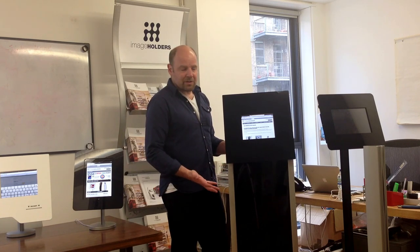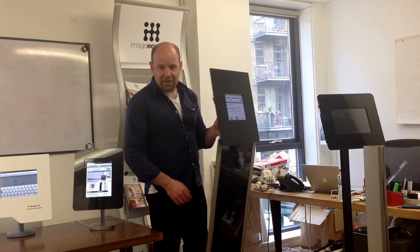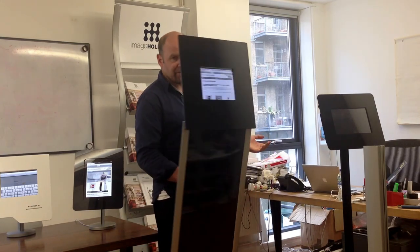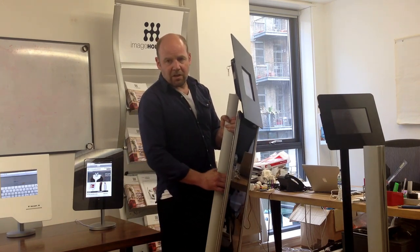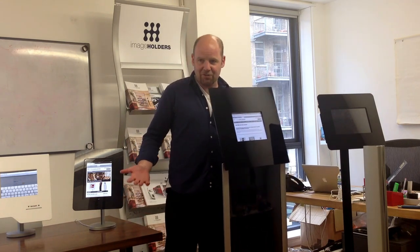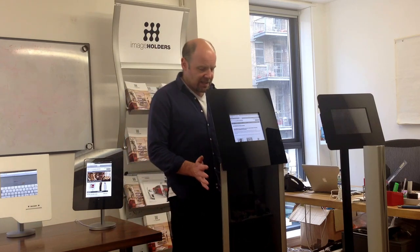You can make it as permanent or temporary as you want. This unit weighs about 12 kilos — that's about 24 or 26 pounds. It's light enough to be able to carry around. You can just rest your hand on there, so we have no problem with people who might struggle.